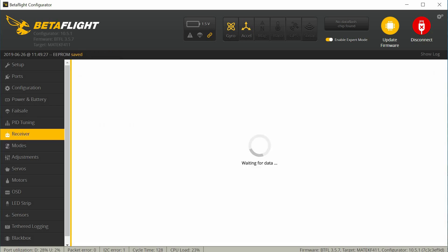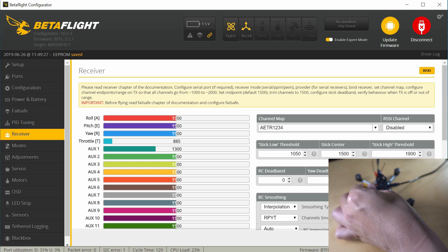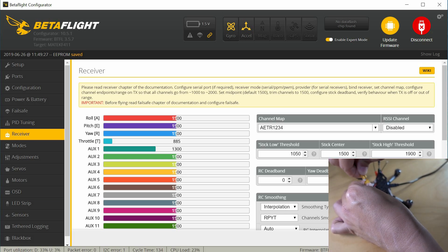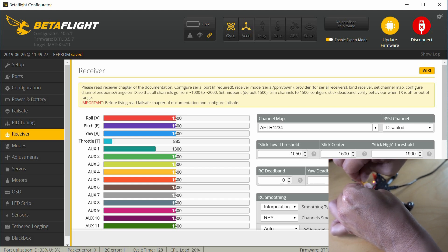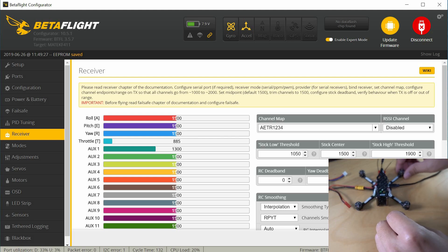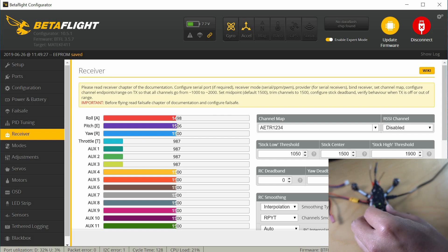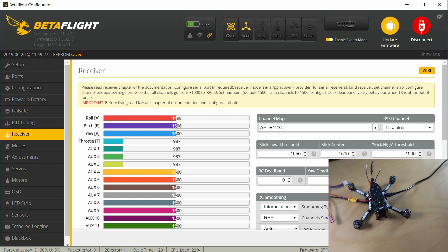Now we'll go back to receiver. Let's plug in the battery and we can check to make sure the receiver and radio are set up properly. Go ahead and plug this in. We can see now that the beeper is not going off — thank God. It doesn't look like — let's see here. Okay, so we have a bind.